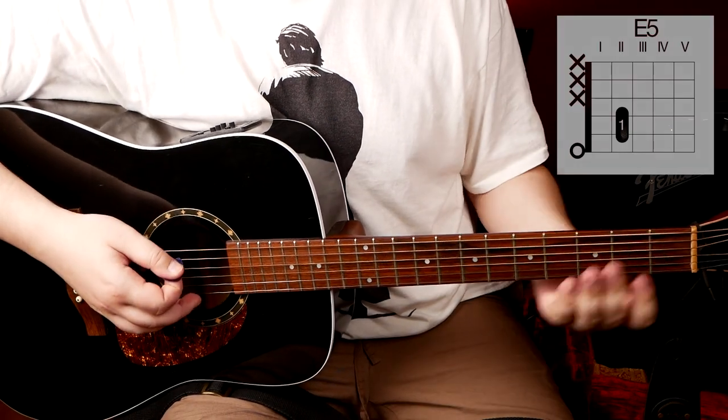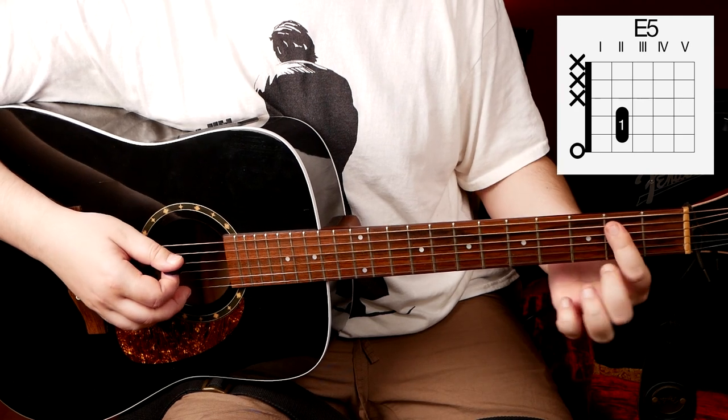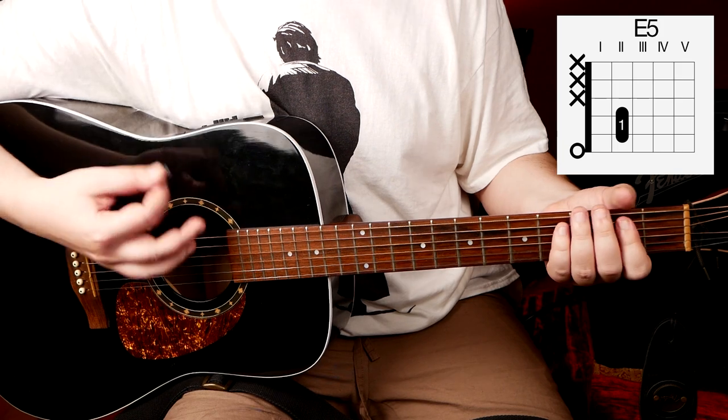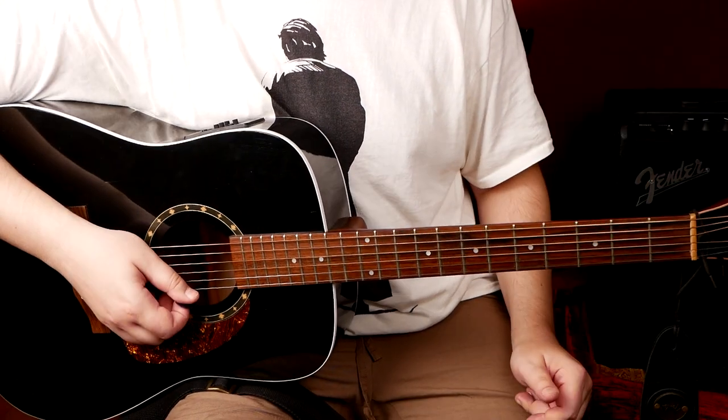Now let's move on to the E power chord. It's really simple. You just put a mini bar here on the second fret, and mute everything from G and higher. Here's your E5.